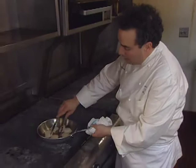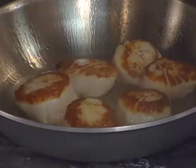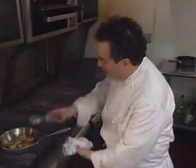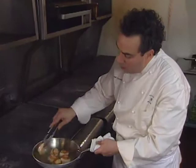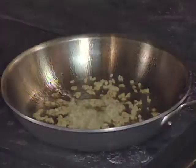Scallops cook very quickly — without any flour, nothing but a little salt and pepper — to bring out their flavor to a beautiful golden brown. Now the scallops are just about cooked through on the second side. We don't want to overcook them; we don't want them to get hard and rubbery. I'm going to let them rest for just a minute while I make the chive pan sauce.